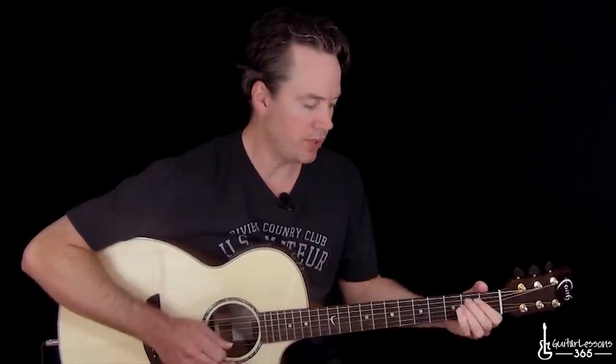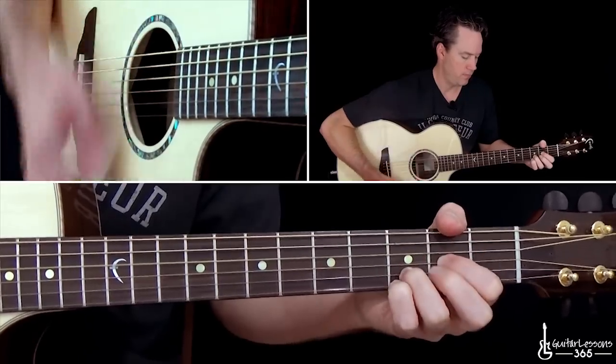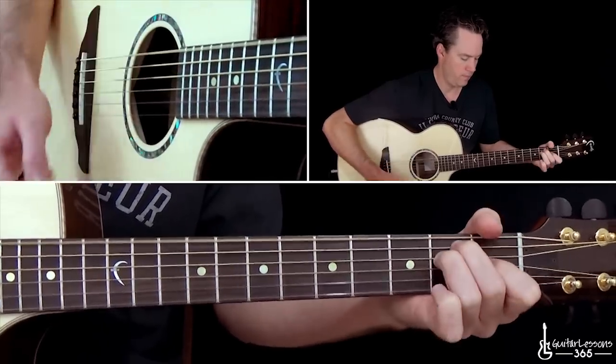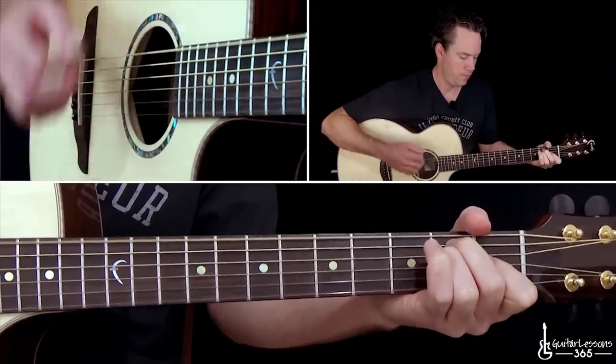Now we get to the actual verse. A lot of times live they don't play the voicings exactly the same — especially Joe Elliott when he's playing his part. He'll keep it with the more simple chord movements. But these constantly going down to the suspended 2nd chords, especially on the D chord, they might skip. But that's what they're doing on the recording, so that's how we're going to learn it here.